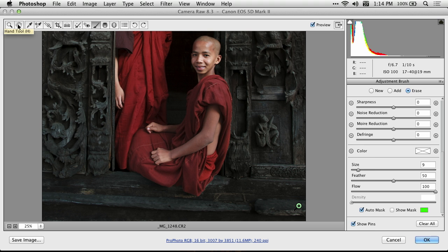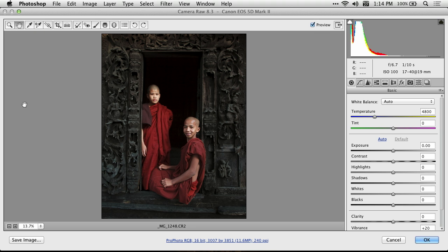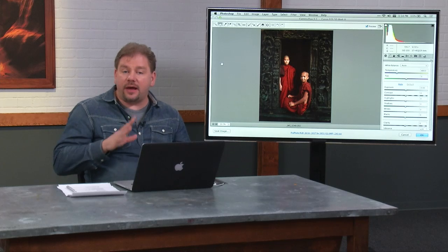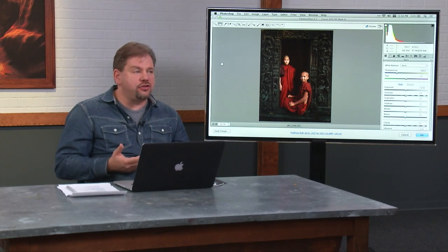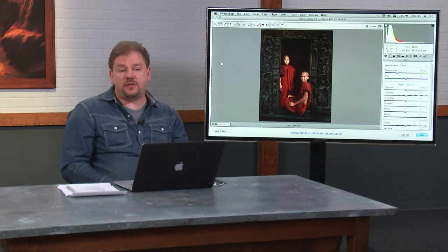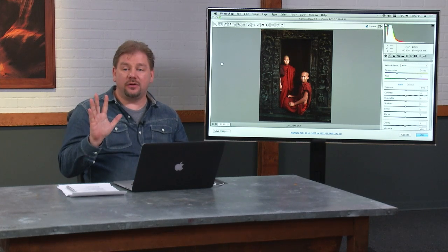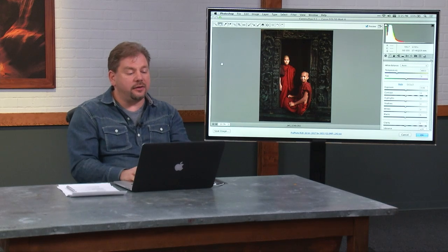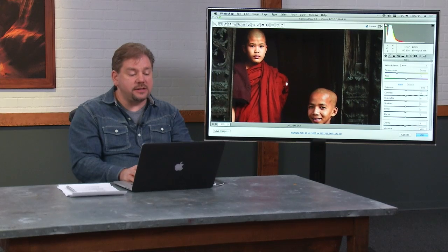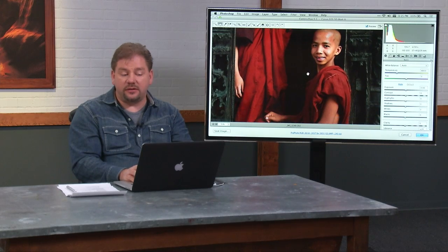Now let's zoom out. When I'm zooming in and out, I'm using standard keyboard shortcuts — the same ones I used in Bridge to make thumbnails larger or smaller: Command Plus and Minus on Mac, Control Plus and Minus on Windows. And if you ever see me scrolling around, a standard keyboard shortcut for moving around your document, both in Photoshop and here in Camera Raw, is the Space Bar. The Space Bar temporarily gives you the Hand tool, so you can move your document around.